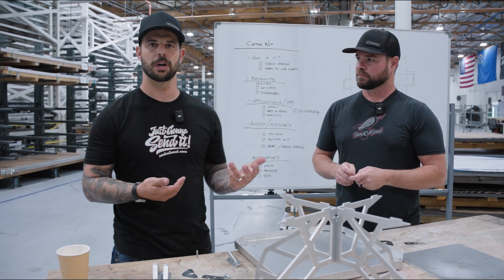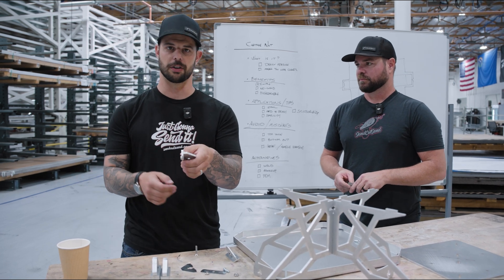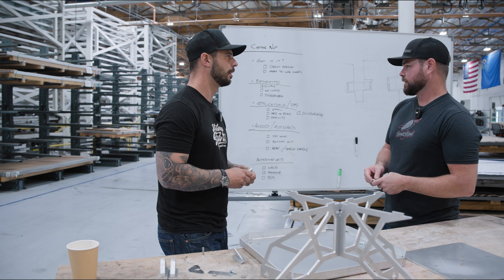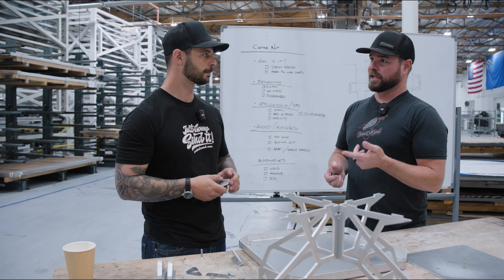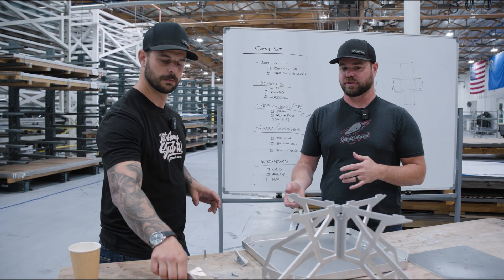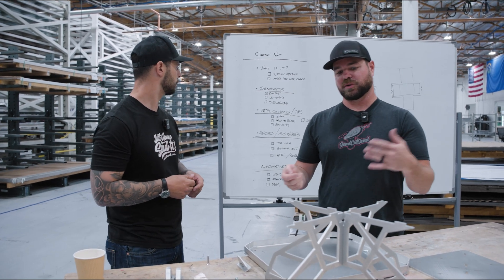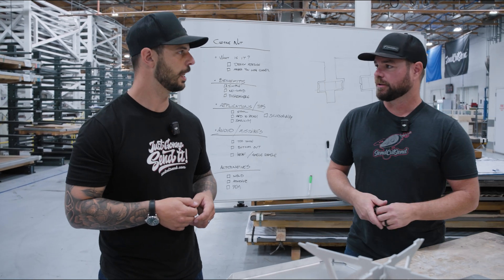With PEM hardware you could do a 90-degree bend with pressed-in hardware as an alternative. This is a really clever way to do a 90-degree hardware installation without having a 90-degree bend. As for adhesives, 3M panel adhesive for automotive applications is absolutely amazing - sometimes even stronger than welding depending on the application, especially in thin materials. There are alternatives you can use, but captive nuts are just one way - it's not going to be great for every application but it'll work on some.